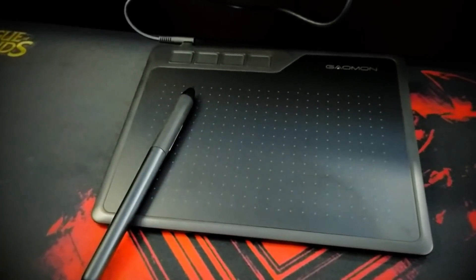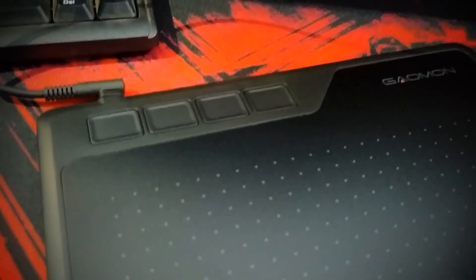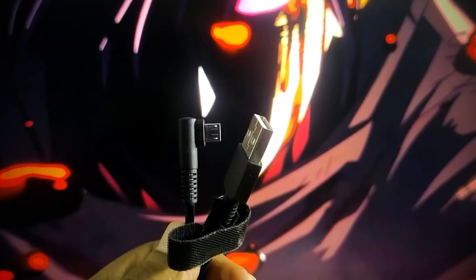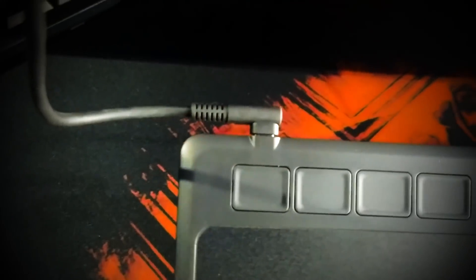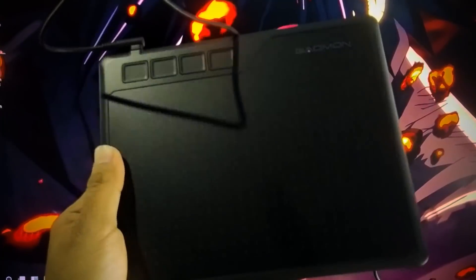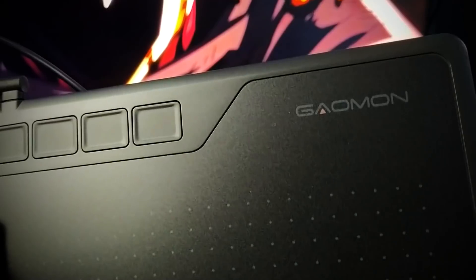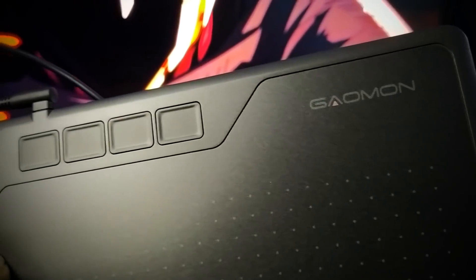So the S620 model in particular comes in the budget section. It is battery free so you don't need connectivity and charging. The USB cable is provided in the box — you simply connect to your PC and it starts working right away. You don't need any driver to install it. The design of the tablet is very sleek, compact and lightweight, easily carry it. You get the top of Gaomon's branding and right next to it you have four express keys.